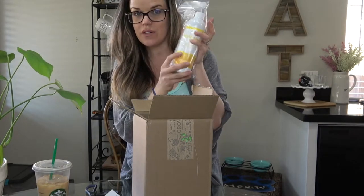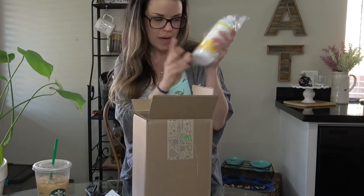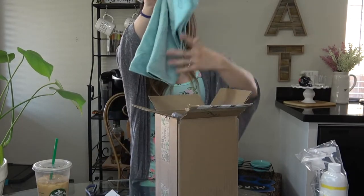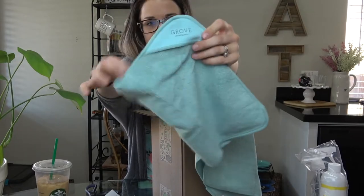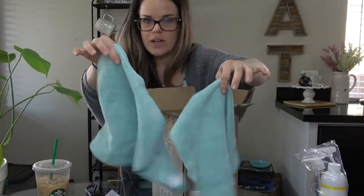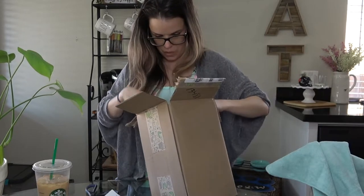They have a ton of other Real Simple products — if you search it on Grove there's lots of different stuff. I'm excited to try something new, as you know I love trying new things. I also got some microfiber cloths — these are the Grove Collaborative brand. They have a little tab and I just love the color. I can never have enough microfiber cloths honestly.